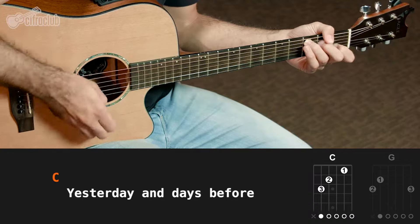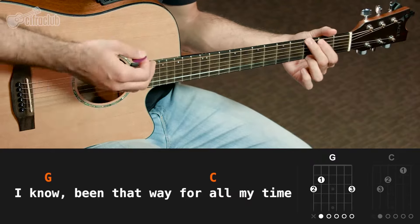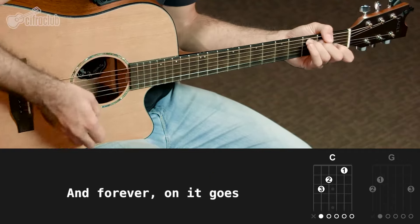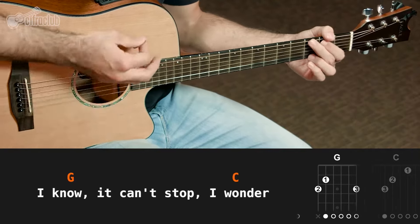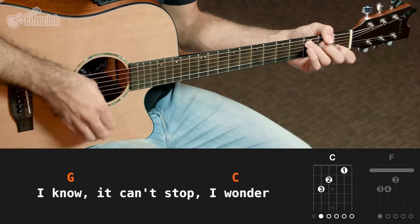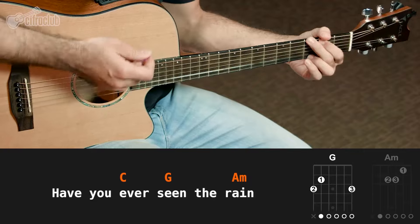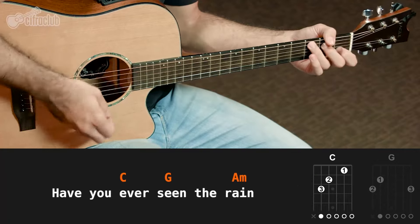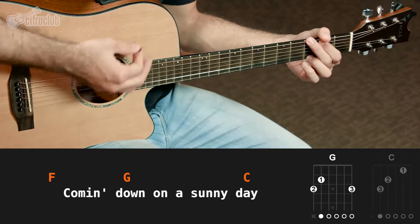Yesterdays and days before, sun is cold and rain is hard, I know, I've been that way for all my time. And forever on it goes, through the circle fast and long, I know, it can't stop my wonder. Have you ever seen the rain? Coming down on a sunny day.